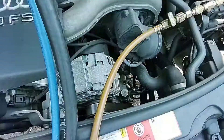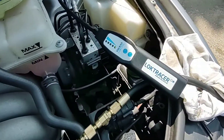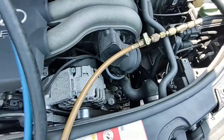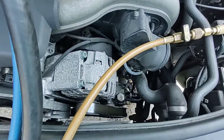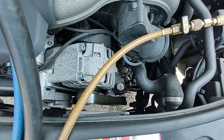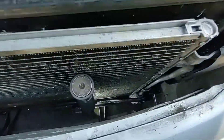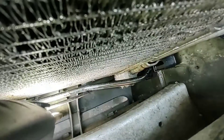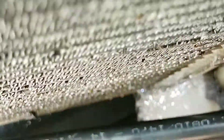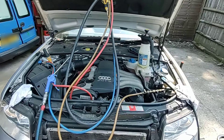I just want to show you the benefits of using the leak tracer. I've found so many leaks this year with it - first year using it and it's been brilliant, so I highly recommend it to any of you aircon guys. Invest in that equipment, you won't look back. Thanks again for watching and I'll see you on the next one.